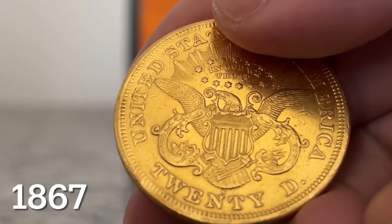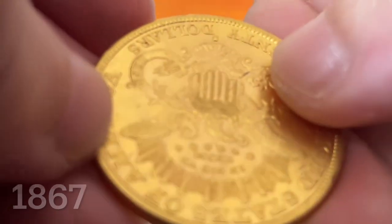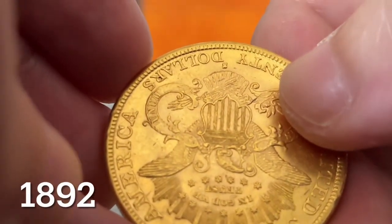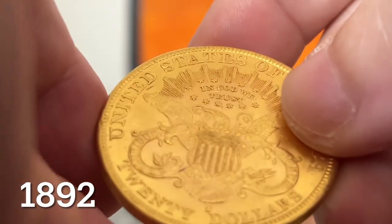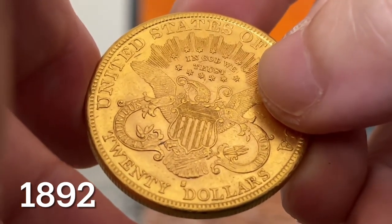E pluribus unum on the ribbon in the back is messed up. This was probably a result of cleaning the devices. Maybe the cleaner meant well, trying to improve the piece, but destroyed part of it instead.